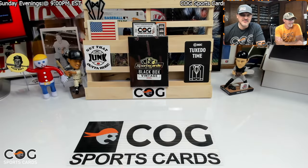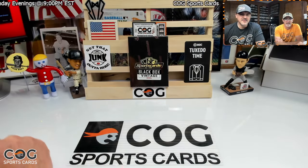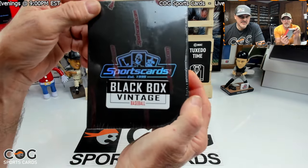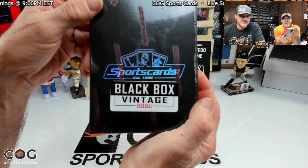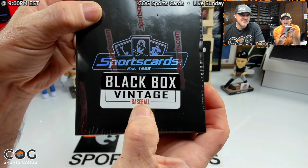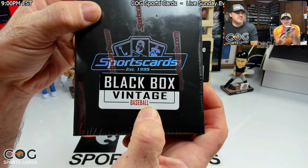Welcome to another COG Sports Cards video. I'm Snake. Rusty here. What are we opening today? We got another box of this black box from sportscards.com. It's a mystery black box of vintage baseball.